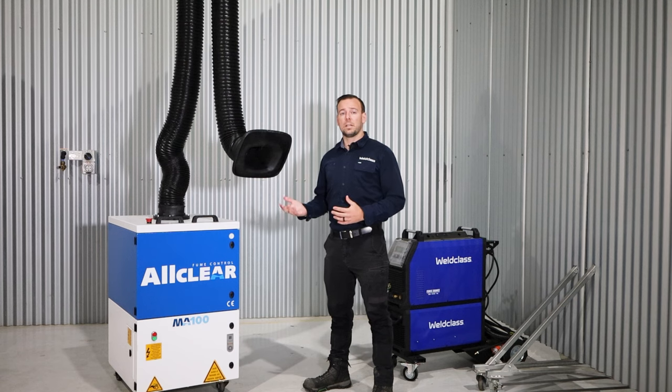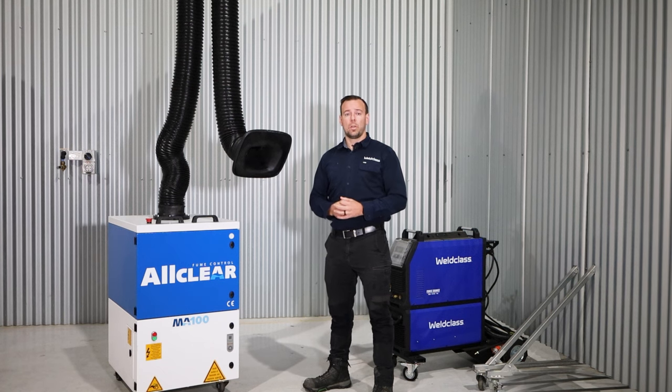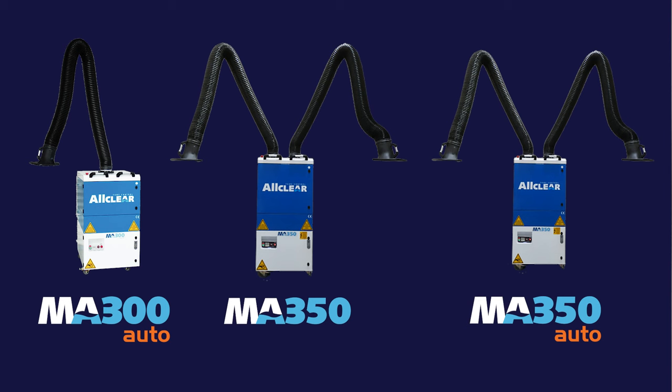This unit here is an MA100, a single phase unit with a manual cleaning filter and a three metre extraction arm. In the range of MA series mobile extraction units we also have three phase units, auto cleaning units and twin arm options.